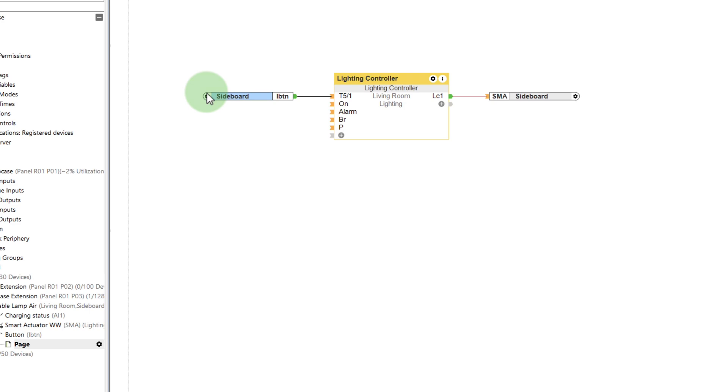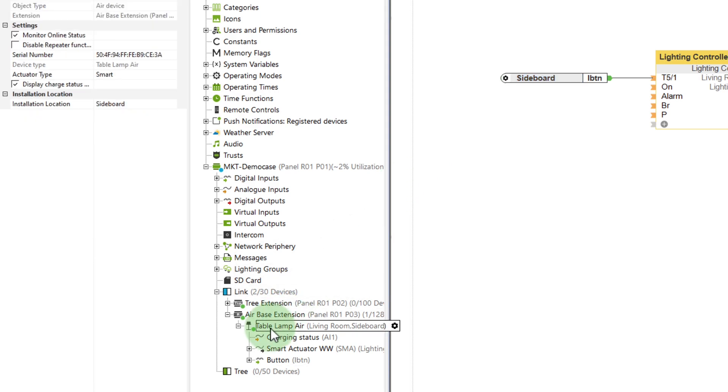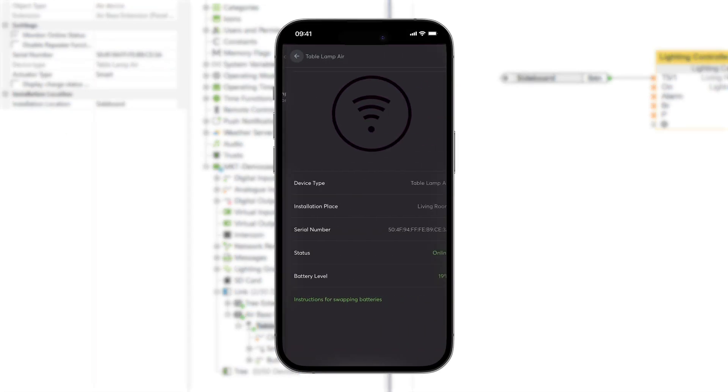In the properties of the Table Lamp Air, you can show or hide the charging status on the top of the lamp. When the lamp is charging, an orange LED lights up, and when it is full, a green LED lights up. If this is annoying or simply not desired, it can easily be deactivated. As with every Loxone Air device, the battery status can be easily read in the Loxone app.